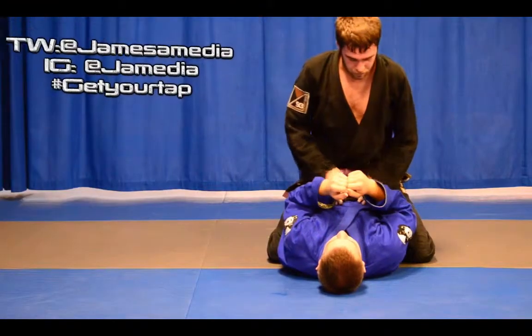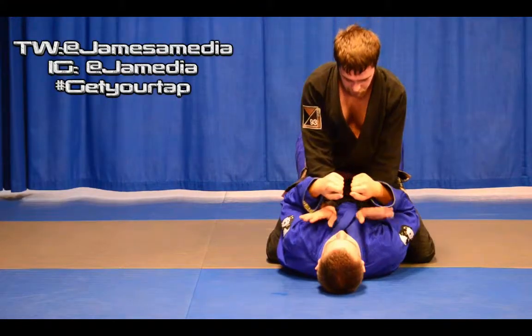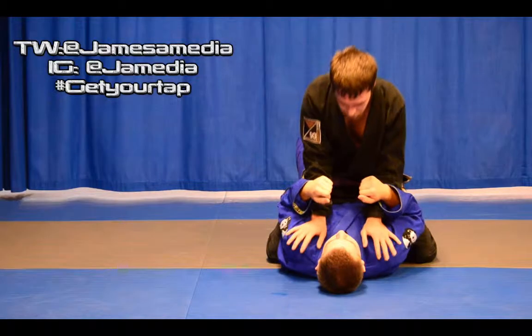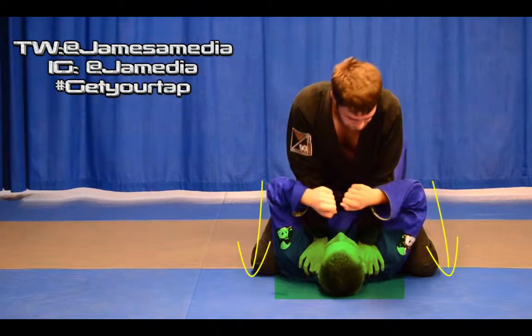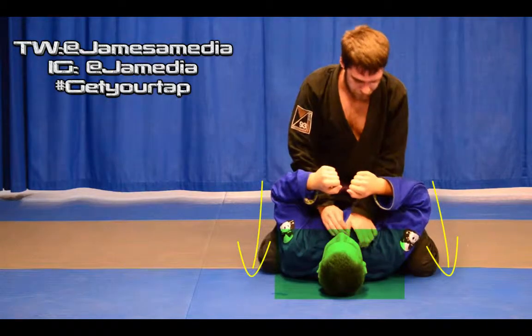Okay, we're going to start from this mount position. We need to get from a low mount to a high mount. So we take both our hands, put pressure on their shoulders, and roll them forward so our knees can come up underneath their elbows and they can't hip bump us.